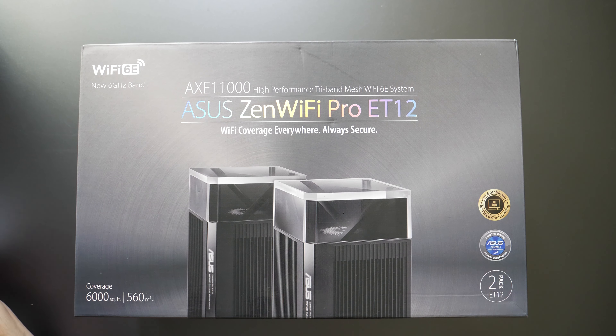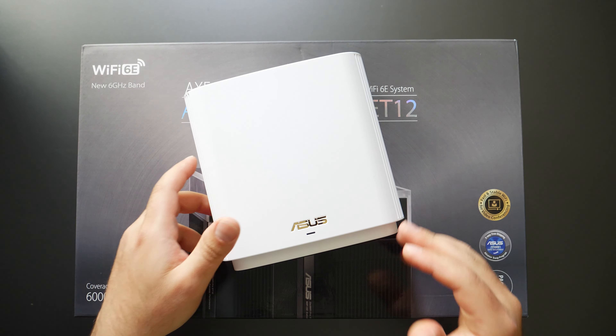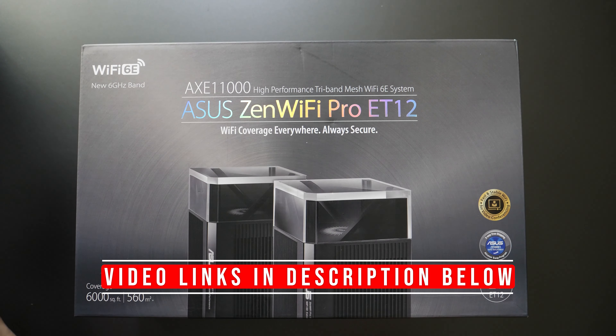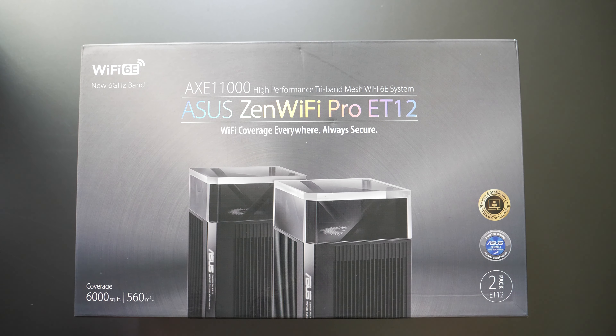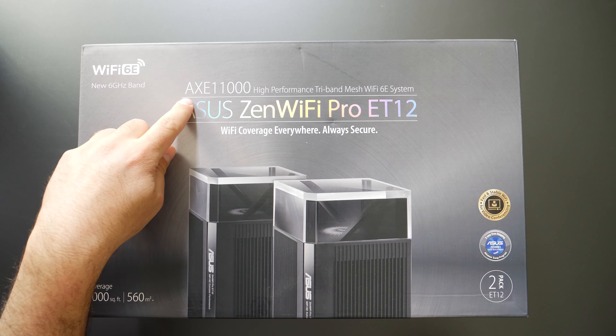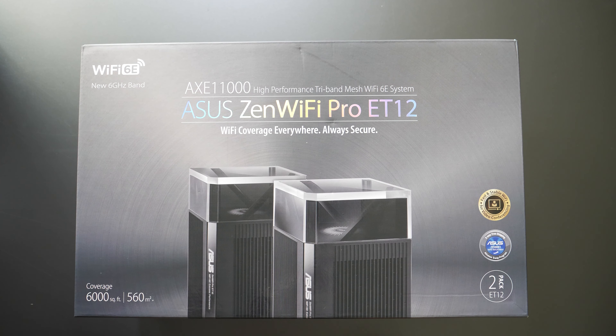This is supposed to be the faster version of the ASUS ET8, which I've already reviewed. I have a few videos on that one, so I'm very excited to test this out, because this is essentially a faster version of that. It has a speed rating of AXE 11,000 and is a tri-band system that supports Wi-Fi 6E.